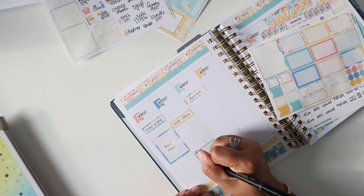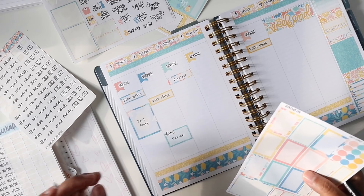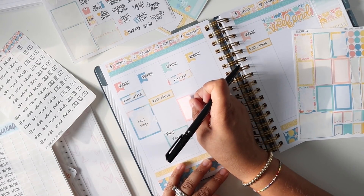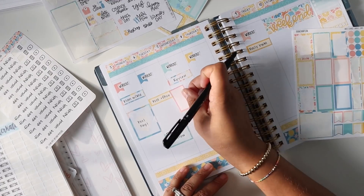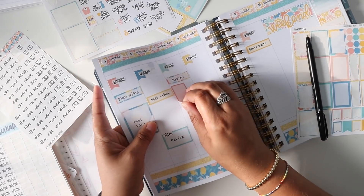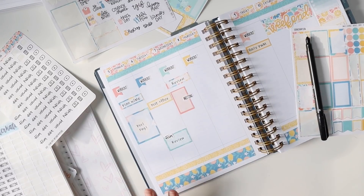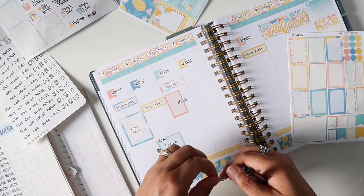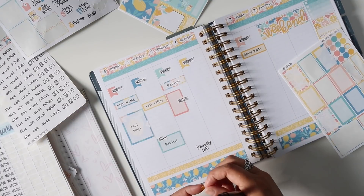Moving on to Wednesday — I do have a meeting that day. I'm still waiting on the time, but I'll put it here because it's going to take a significant part of the day. I can move it if needed or just leave it. Actually, let me move it up a little bit because I need to figure out where to put the half boxes too. And then Wednesday evening is our laundry day, so I'll put that further down to leave space for the full box.